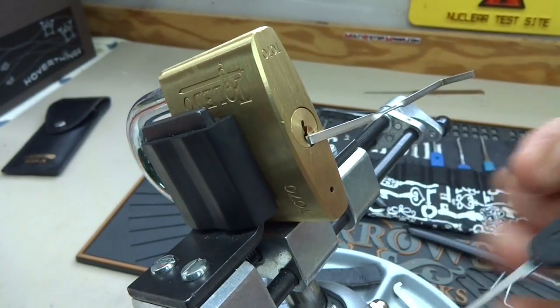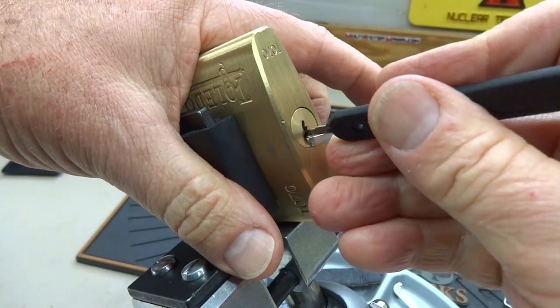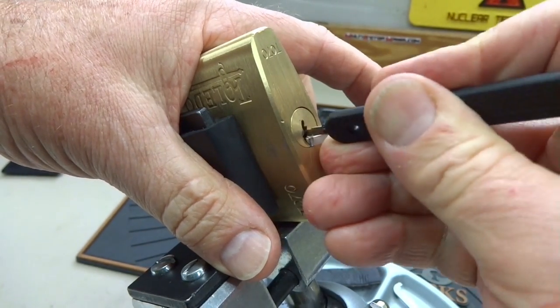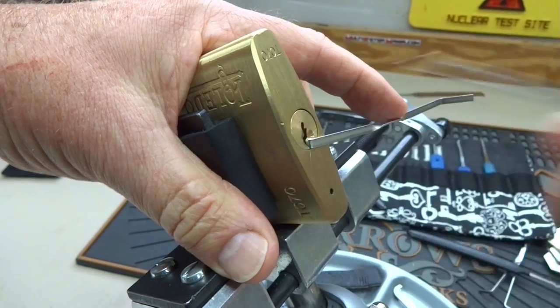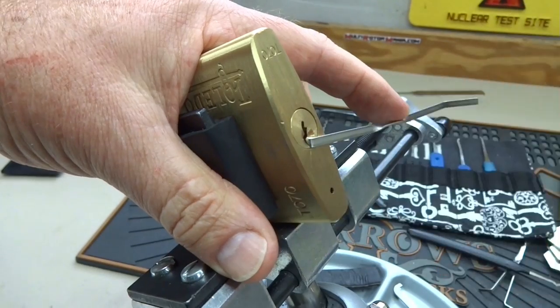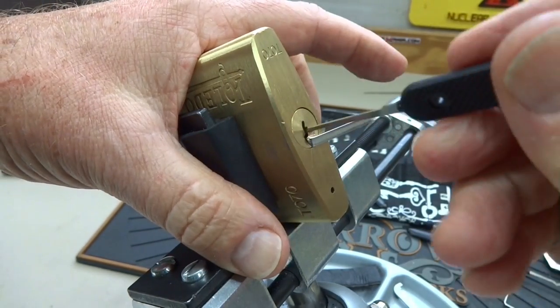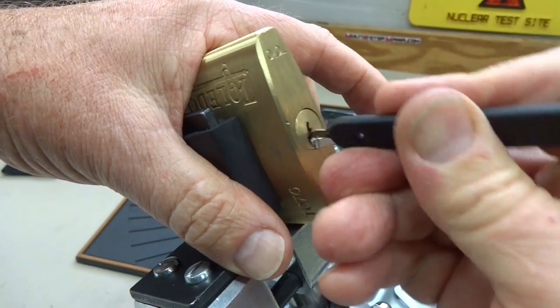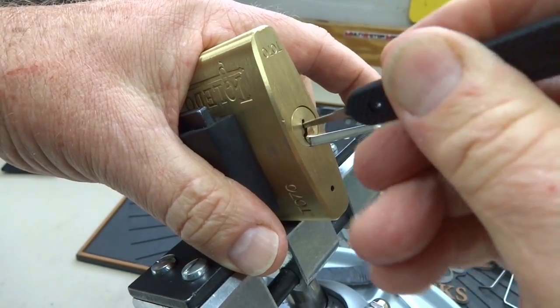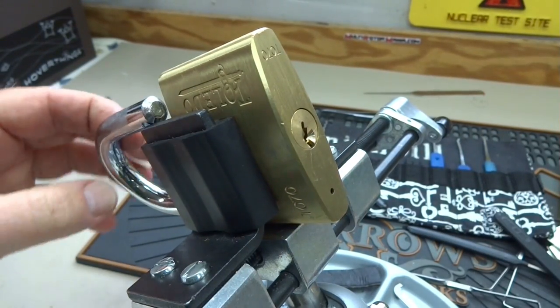I'm also going to try to zip it. I take it in there, apply light tension, and just zip the pick out to see if we can get it to cooperate. This doesn't always work, but sometimes you lock your pins up, you re-cock it and try again — and there we go.